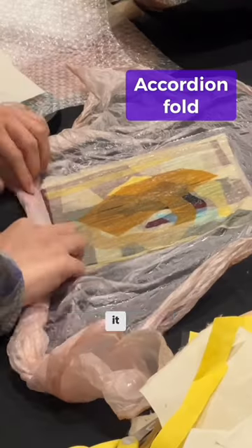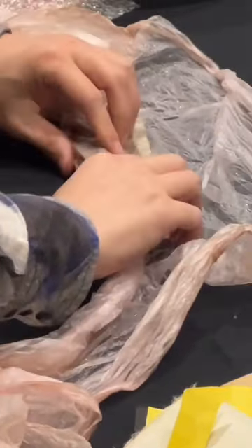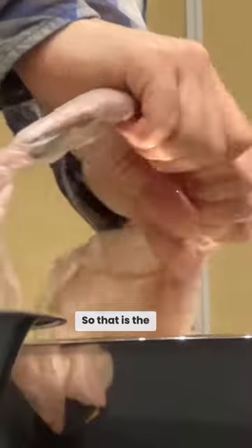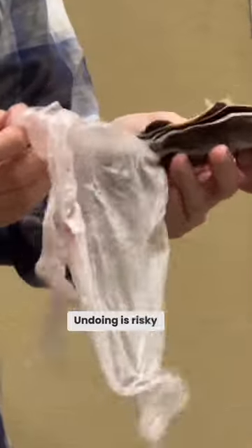But if you underdo it, you are taking the risk of making it weak. The Jumchi layers could be disintegrated when it is not completely fused. That is the risk you are taking. Underdoing is a risky thing to do in Jumchi.